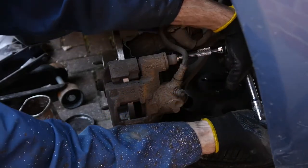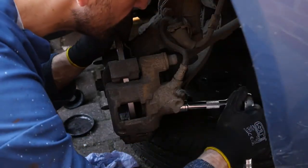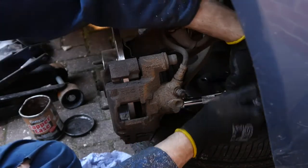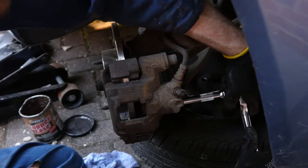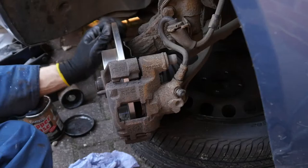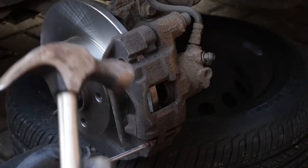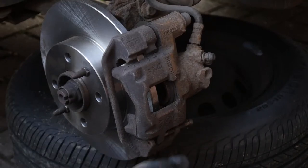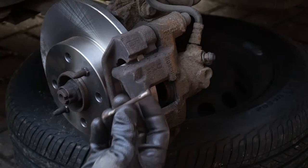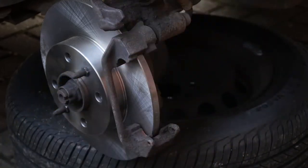If you've got some Loctite, you can put a bit on these — follow your manufacturer's recommendation. For me in this case I didn't really bother, it looked like there was a bit of old Loctite on there already. So there's the tapered pin — I've taken the clip out so it can move freely. Just pop that out and then the whole caliper pad hole just slides open just like a door. Pop your new pad straight in there.